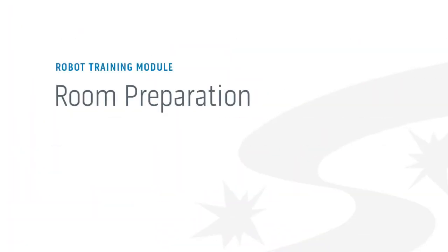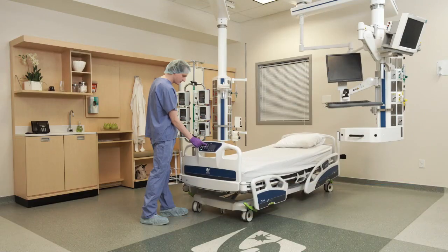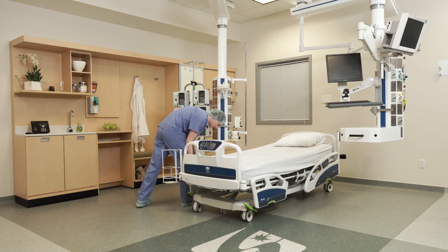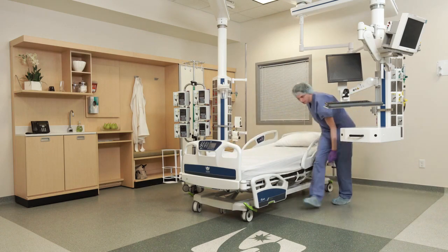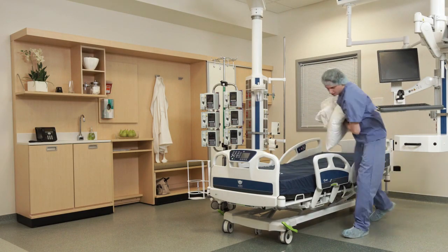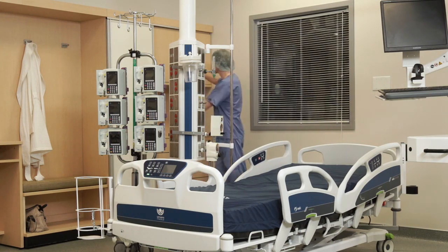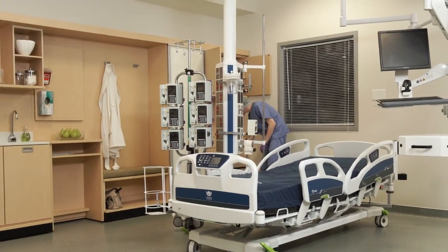To use your UVC robot, you'll first need to properly prepare the room. Starting with the patient room: raise the bed frame and guardrails to expose all surfaces. Pull or raise the curtains and rotate the blinds horizontally, stagger drawers and cabinets, recline chairs, and remove the phone from the cradle.